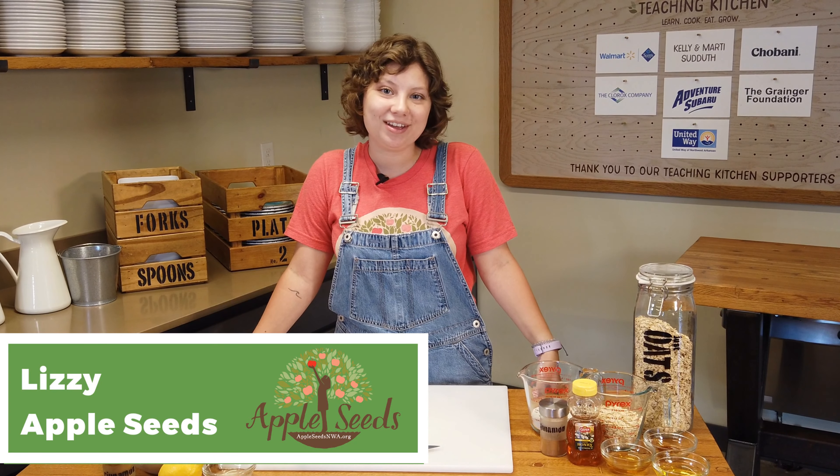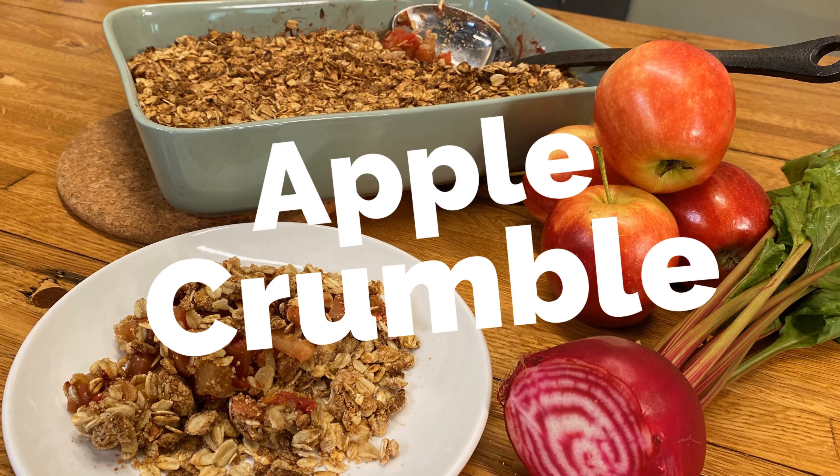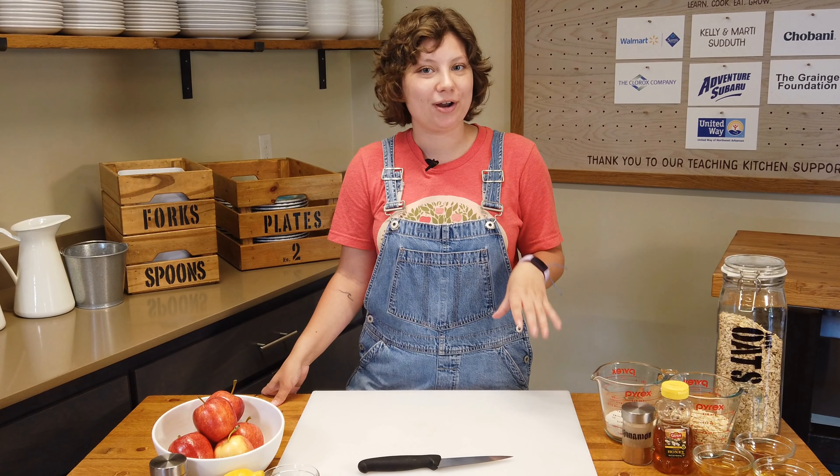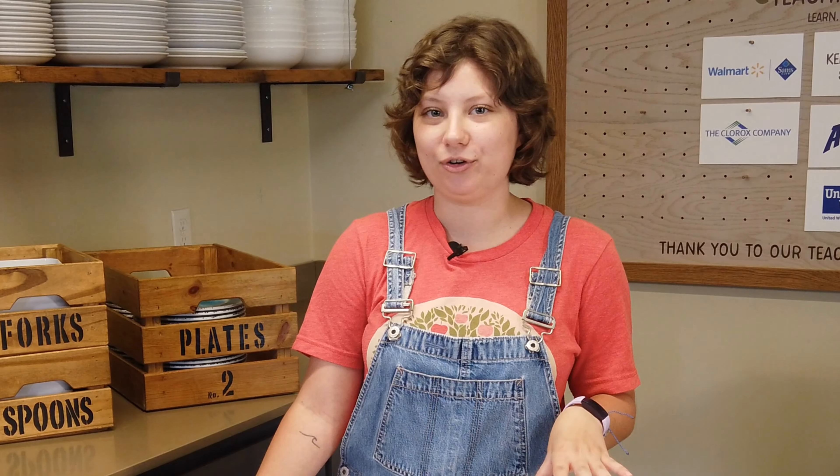Hey everyone, I'm Lizzie with Appleseeds and today we're gonna be making an apple crumble with a twist. I've actually never made an apple crumble before, so we're all gonna learn together. But everyone at Appleseeds talks about how good this recipe is, so I wanted to give it a try.